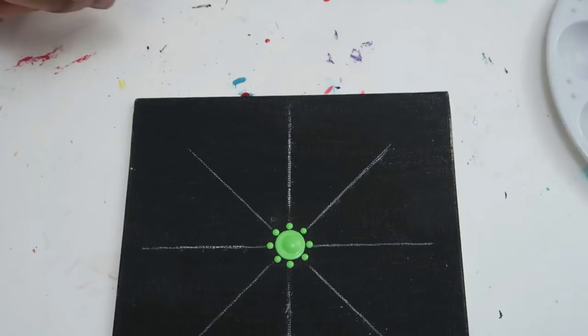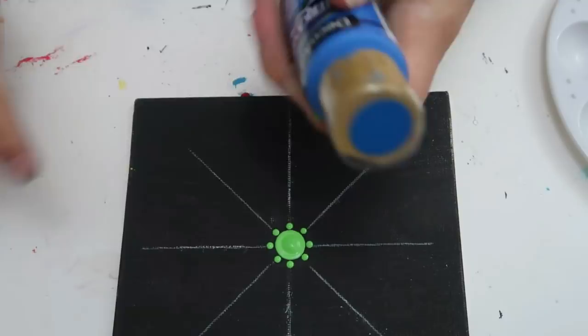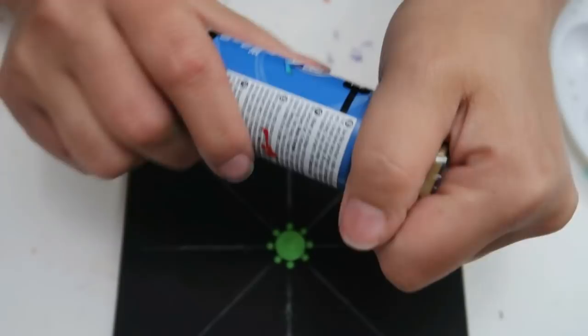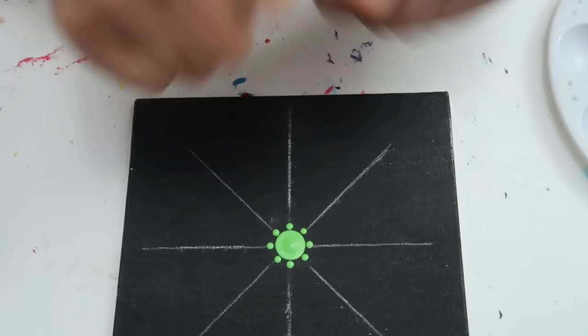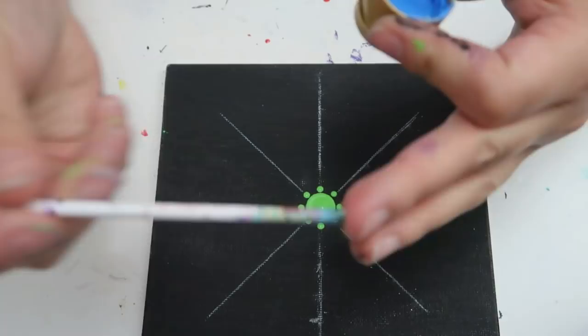Let's get another color out. A tip for those annoying plastic caps: instead of biting them, when you close the cap, hold it closed and pull away — that's a great tip, I wish I had known that a long time ago. Let's go with some blue to switch it up.